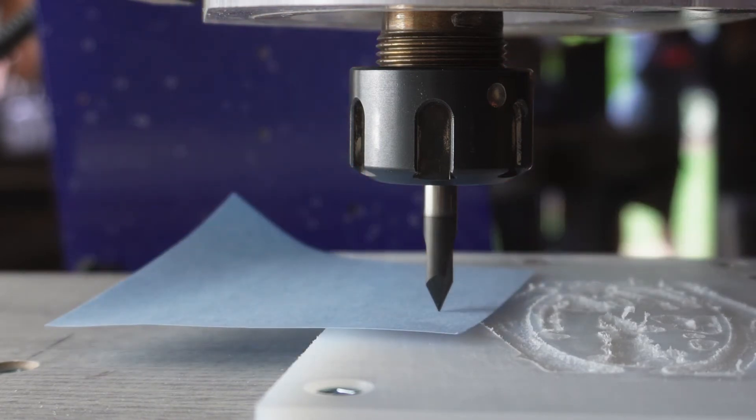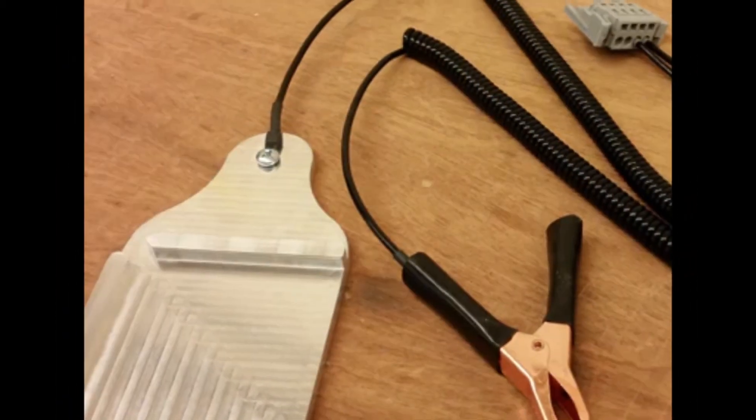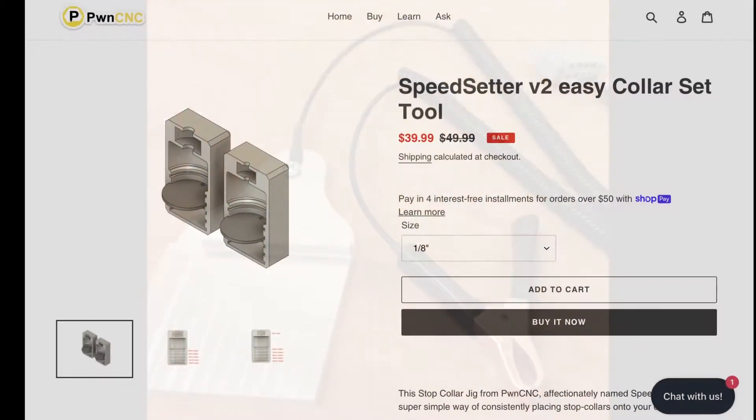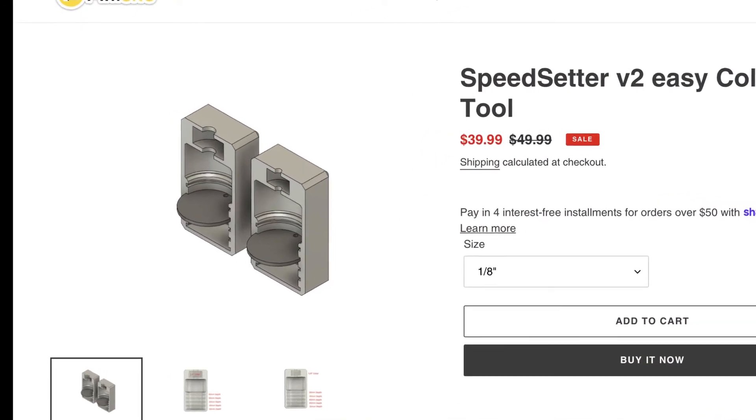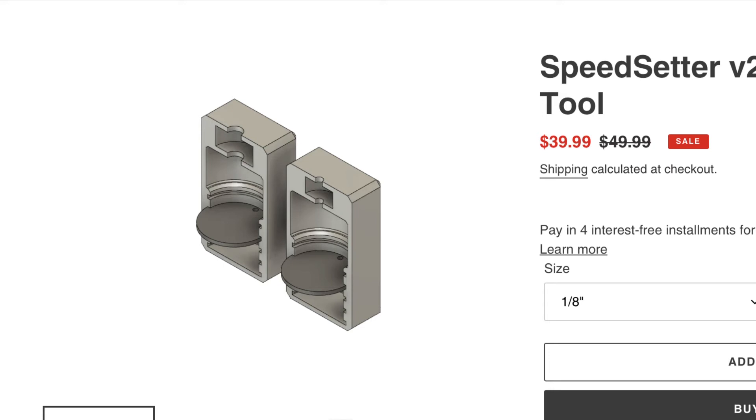Here is a three-axis zero plate from ShopBot that does all three axes. And this is another option from PWN CNC — the Speedsetter V2, which will set your bit heights very easily with some custom collets.